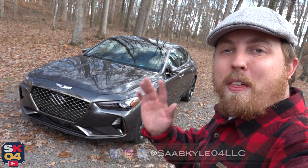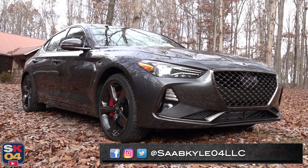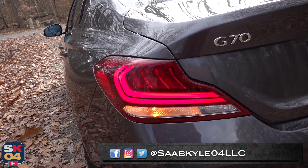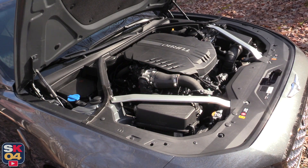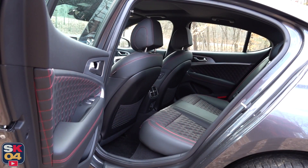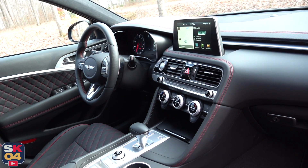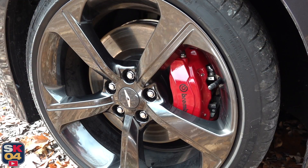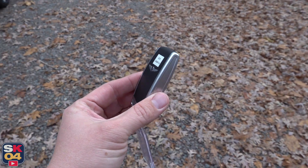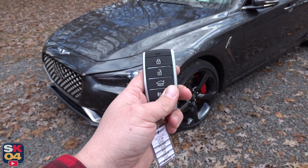Hey everyone, how's it going? Thanks so much for tuning in. In today's video, we're going to be taking an in-depth look at the 2020 Genesis G70. My goal is to give you a complete point-of-view walkthrough of the entire car, from the engine to the trunk and everything in between. I'll also take it for a thorough drive and show you many of the unique aspects throughout the interior as well as exterior. So without further ado, let's go ahead and hop on in, start her up and let her run.